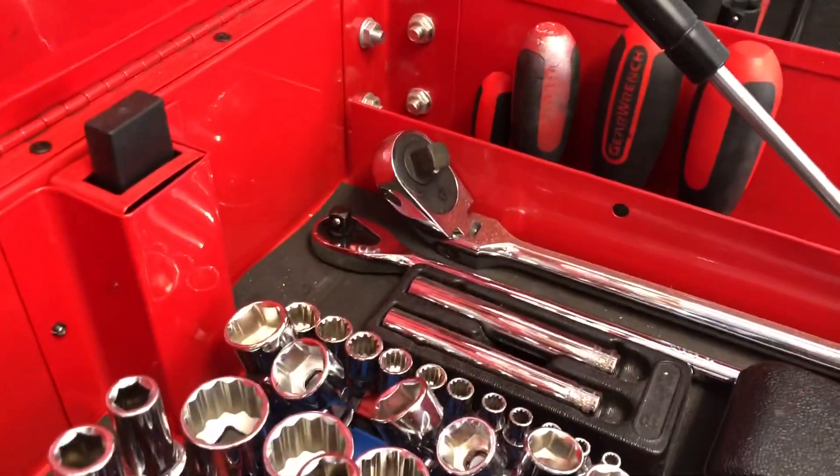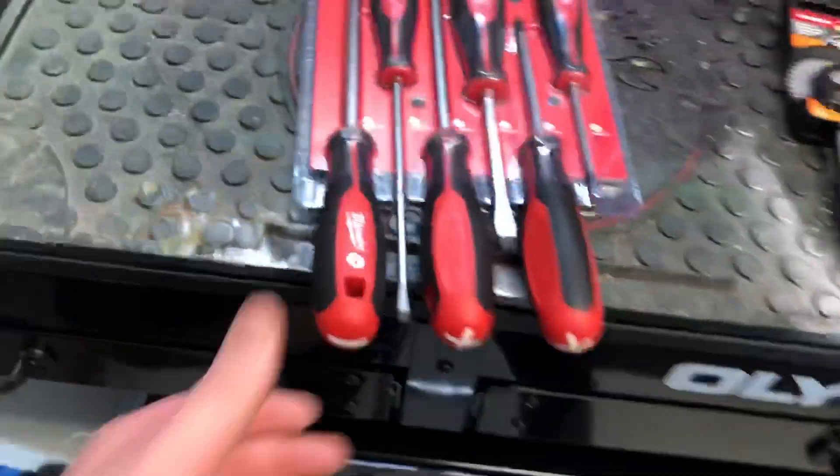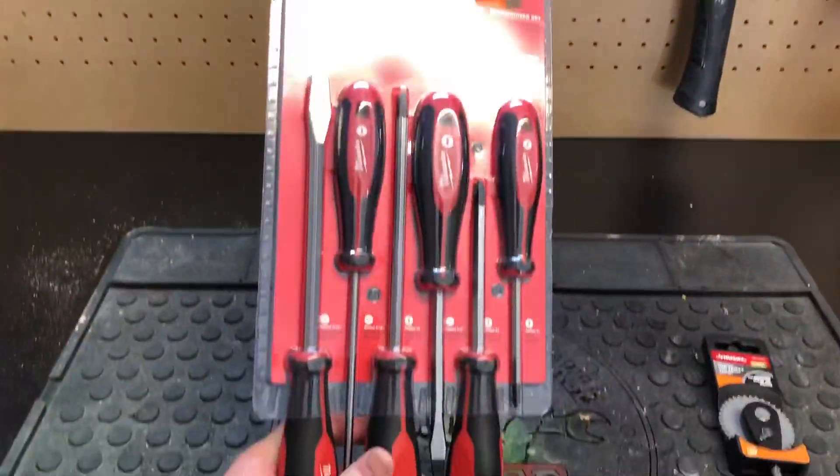Not quite sure where the other ones went, so that's why I decided to get a new set. Here we go with these.